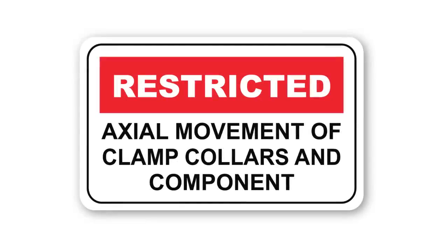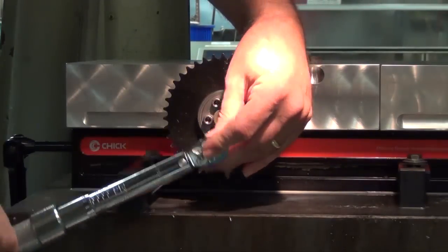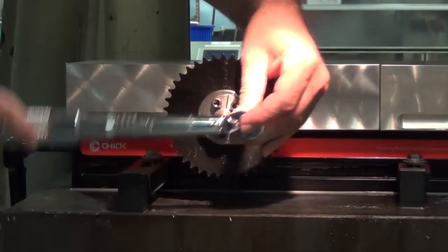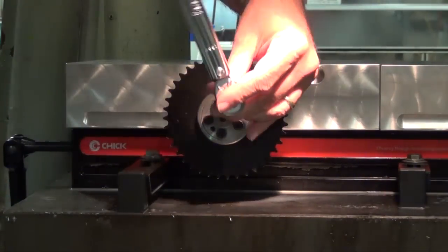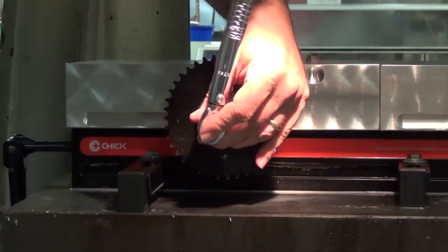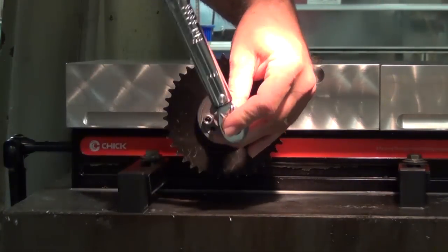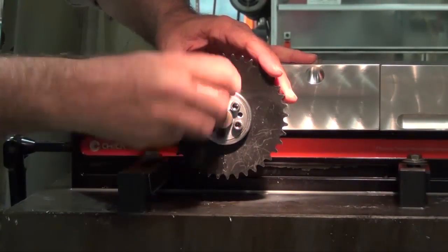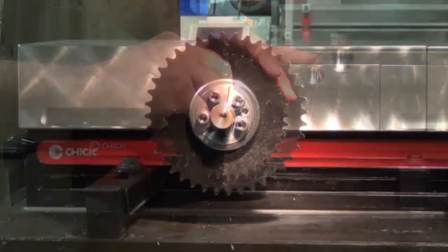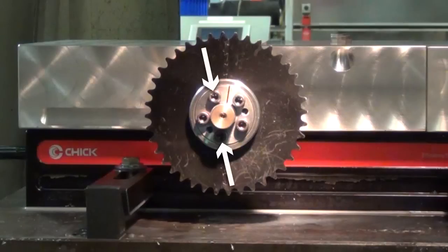Removal: Check to ensure that axial movement of clamp collars and your component are not restricted. Loosen all locking screws in sequence by quarter turns until screws can be turned by hand. Loosen by hand for several more turns. Remove completely two locking screws that are approximately 180 degrees apart.